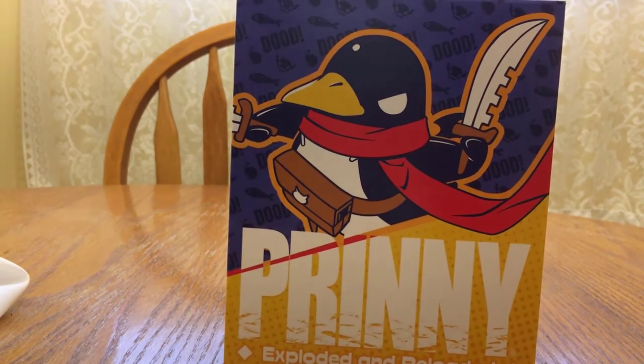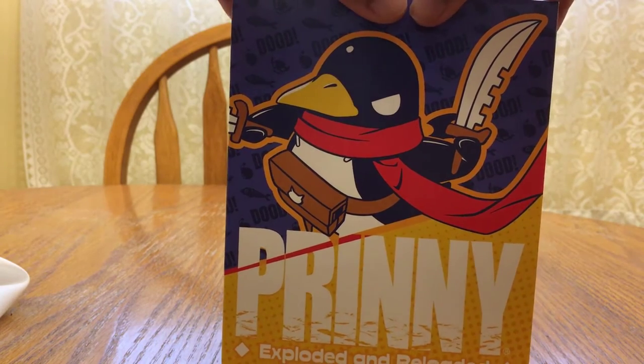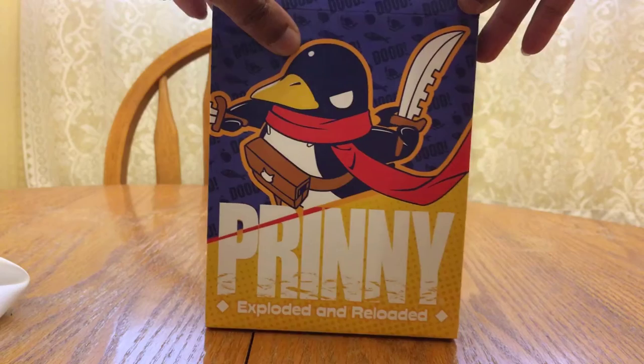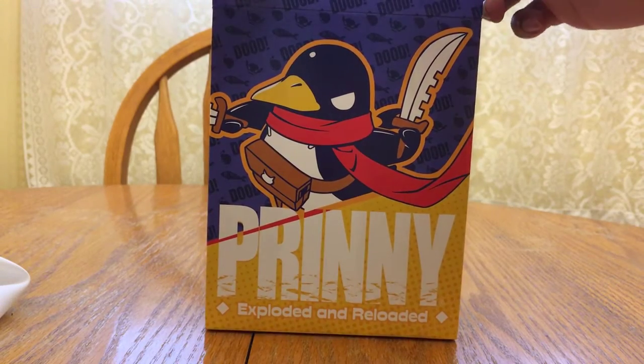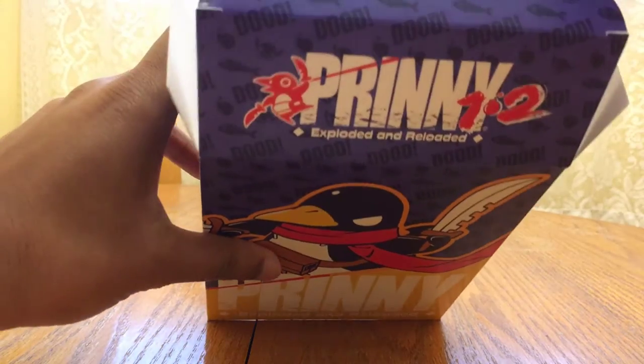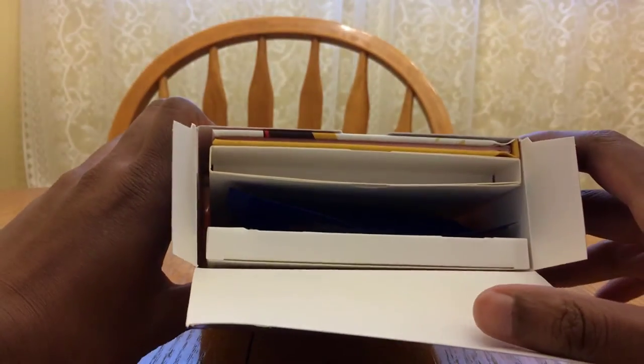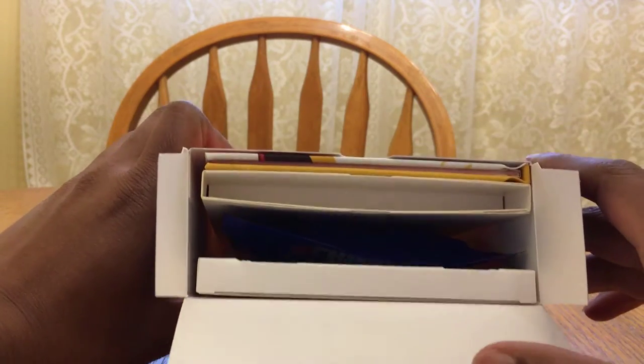This is also a pretty impromptu video because I don't actually have a tripod. I usually record gameplay so I never actually have a physical tripod — it's just my phone put up onto a toilet paper roll, a DIY tripod if you will.